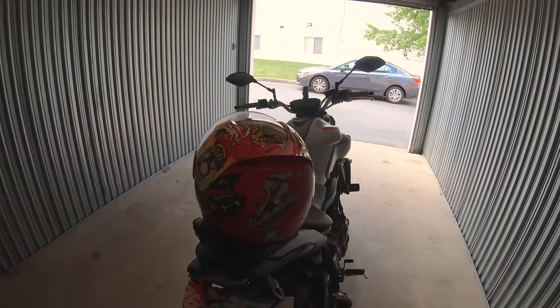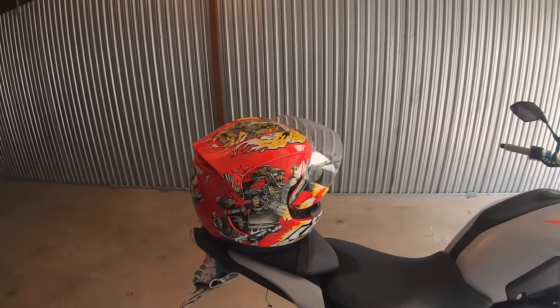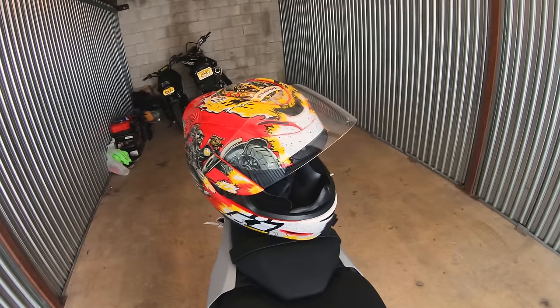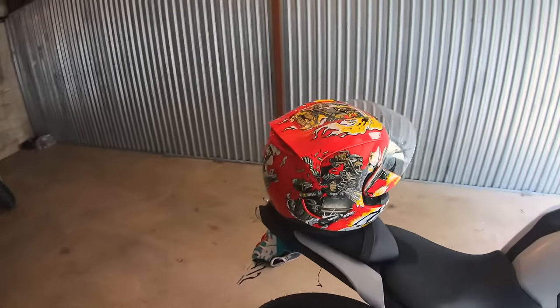Here's a better view of the helmet. Hopefully there's decent lighting — I can't really go outside right now because there are people at the storage unit, so it'd be a bit awkward to film out there. I'll try to fix up the lighting as much as I can.